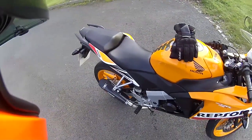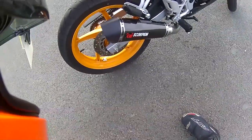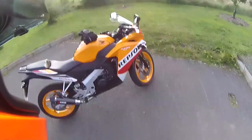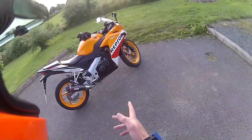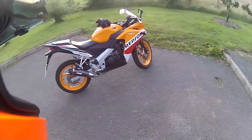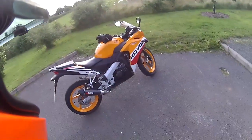There you go. You can see it idling as well. Beautiful. I'm in love. It's money well spent — money seriously well spent. If you've got one of these and you're thinking of getting a full system, this one cost me £350 from the actual Honda garage. They fitted it for me. I'm absolutely over the moon with it. It's ridiculous.